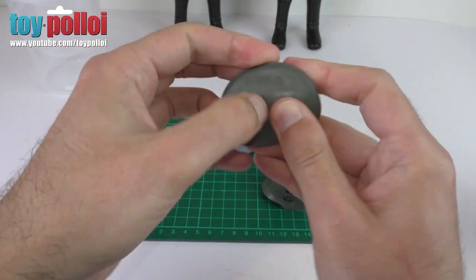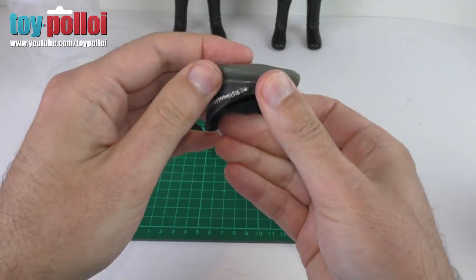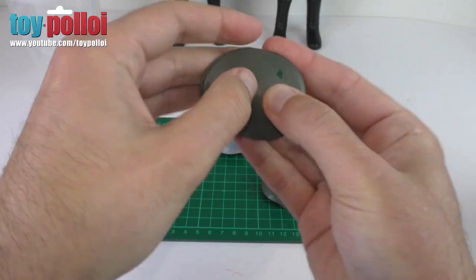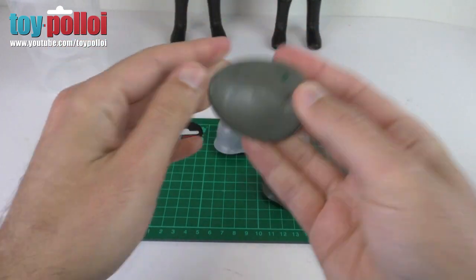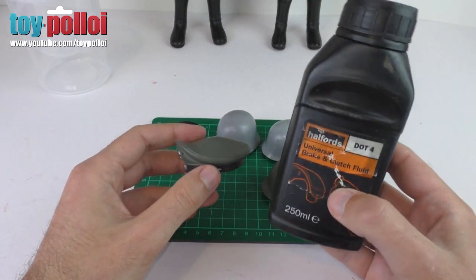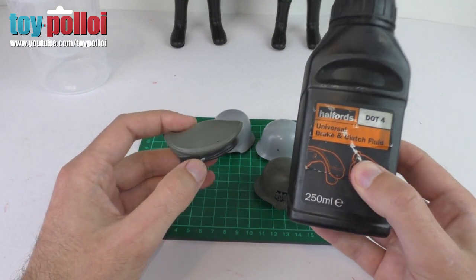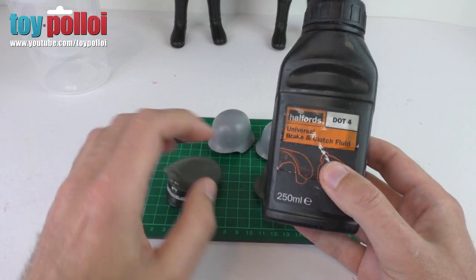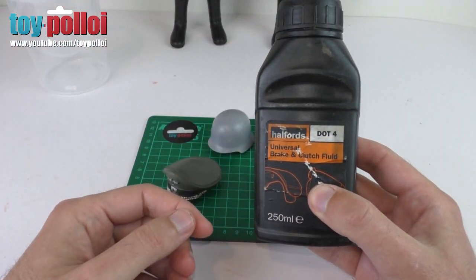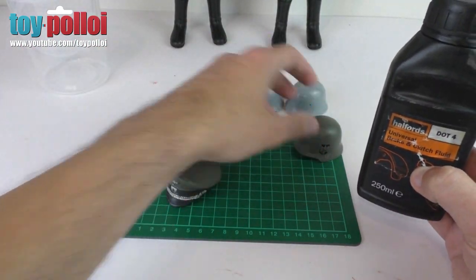I'm not really sure what this paint is because it's quite rubbery and doesn't crack much, but I'm hoping it's just some sort of old enamel or acrylic paint. I think we're going to be able to remove that using brake fluid. I've shown this before in previous videos - if you've watched my Ultimate Challenge video on restoring an Action Man that was painted red you saw how well this worked. This is just brake fluid - cheap DOT4 stuff that I picked up at Halfords.